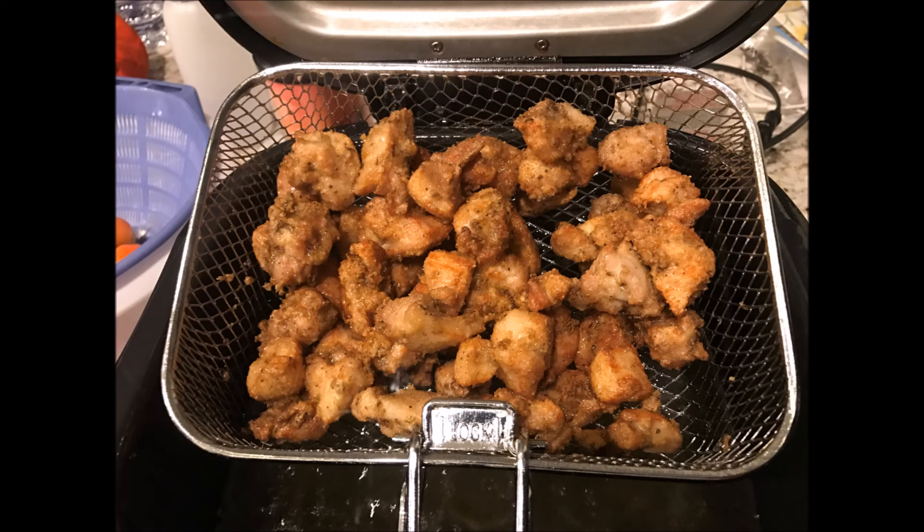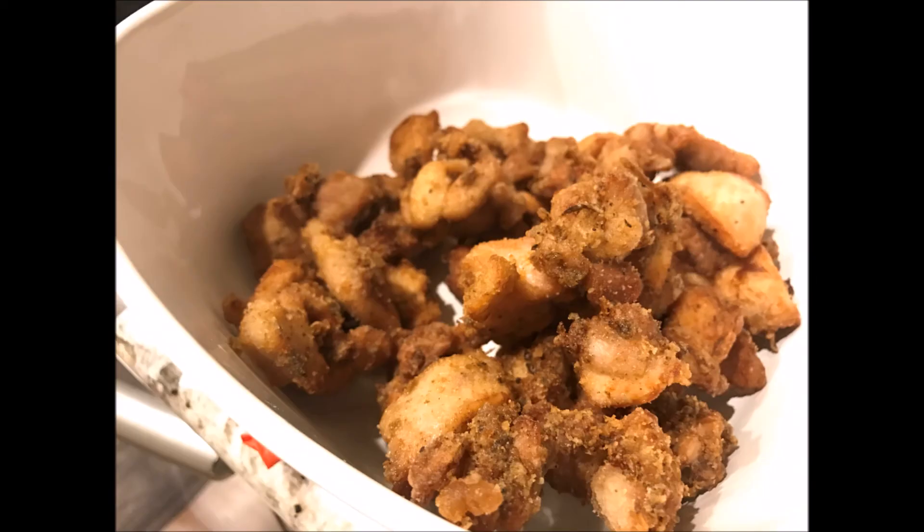Once the chicken reaches a nice golden brown color, quickly remove it — you don't want to overcook it. Shake off the excess oil and put your chicken into a nice serving dish.